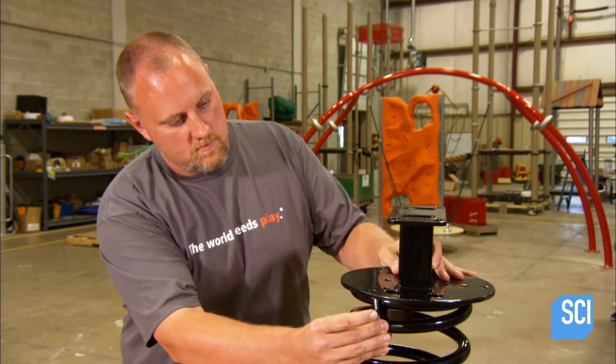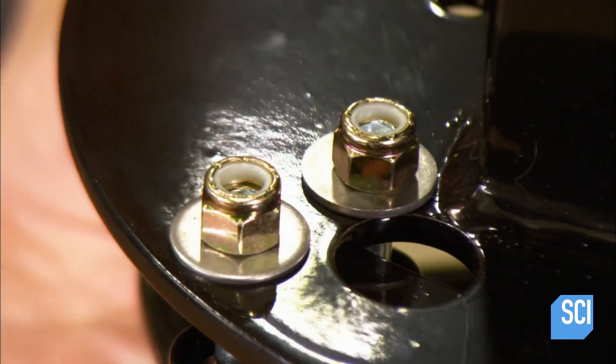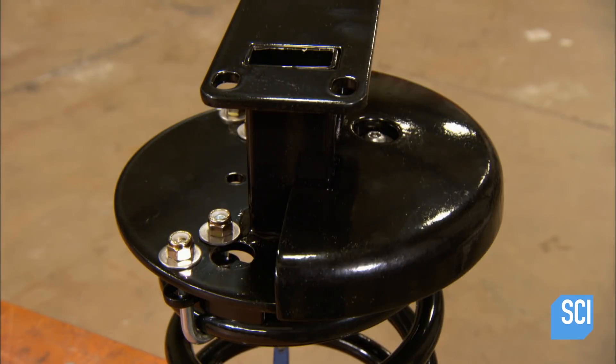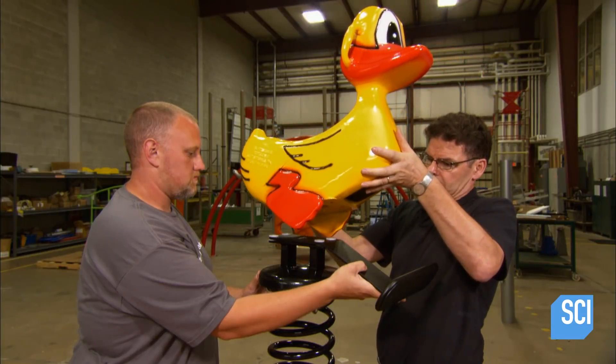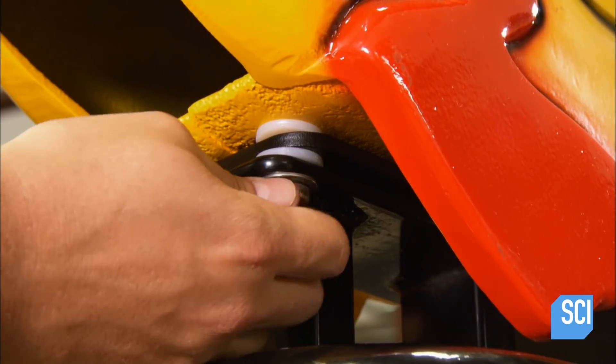The thick coil that makes this a spring rider is made of a flexible type of steel. They bolt a steel spacer plate to it, then hide the bolts under an aluminum cover. After attaching a footrest — steel again — they bolt the duck to the plate.